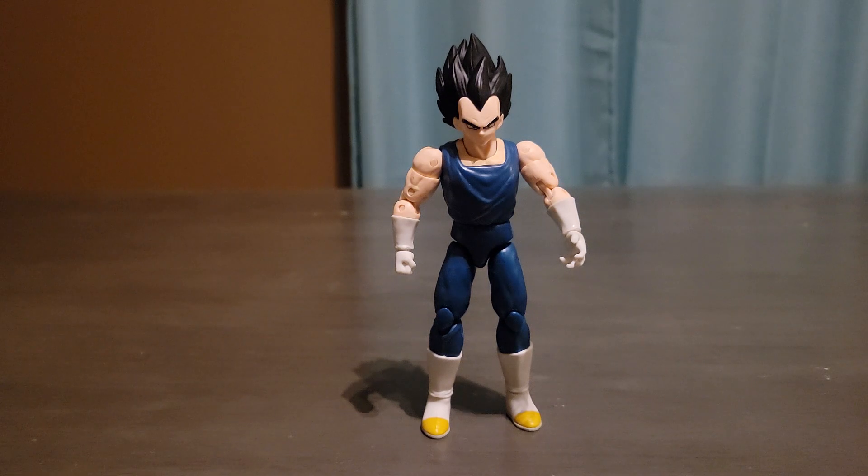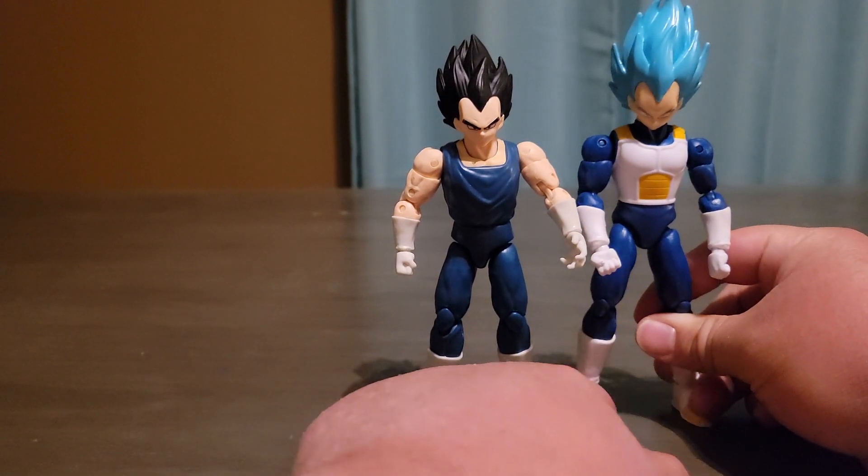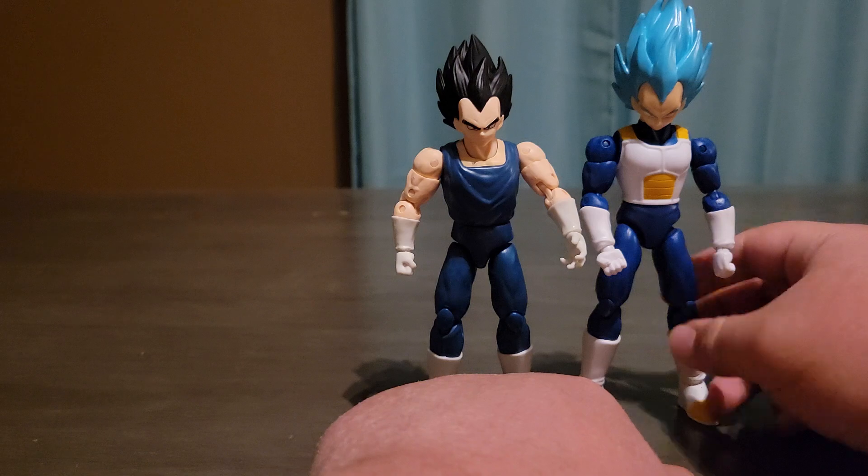First, before I start this review, I wanted to show a comparison between this regular Vegeta and the super saiyan blue Vegeta.